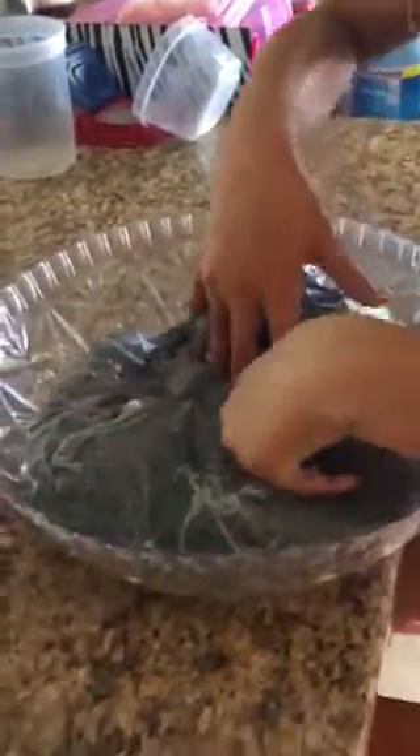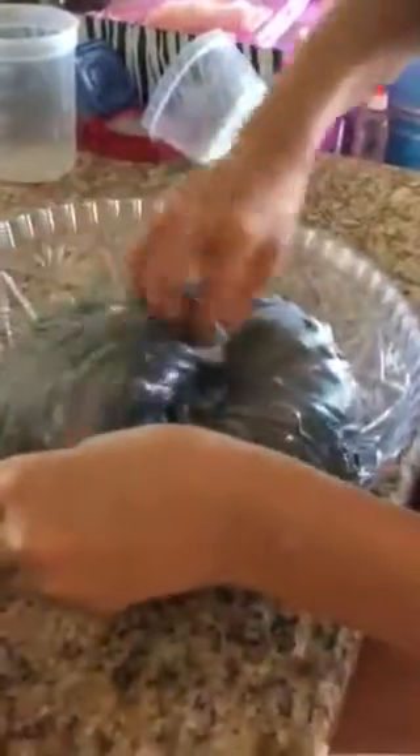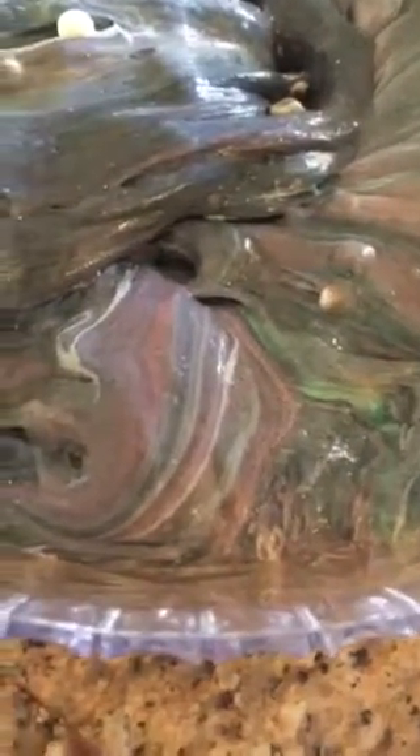Now we're trying to get some white and some color in there. Oh, that's a pretty combination right there — hold on, did you get that on camera? Yeah, use that button to take a picture of the whole thing.